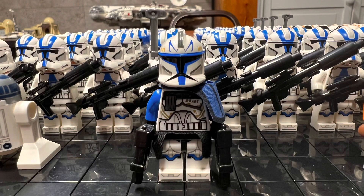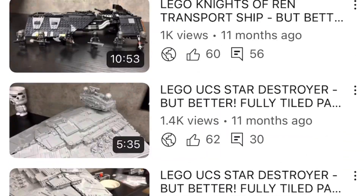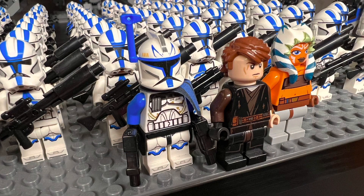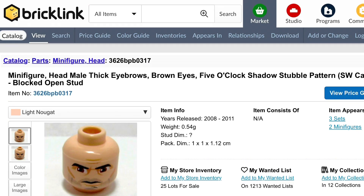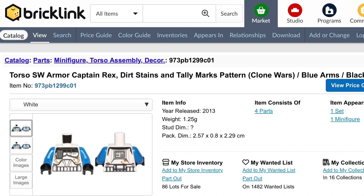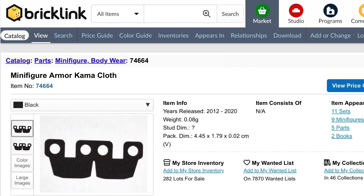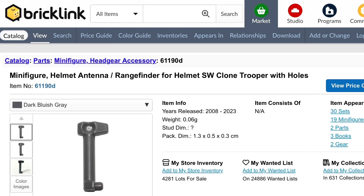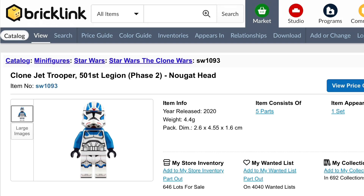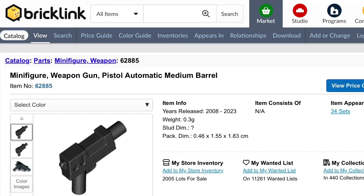Let's go over the character details. We'll start with Captain Rex. A little over a year ago, I opened 17 of the 75280 sets and posted a video about it. I did cover my version of Rex then, but let's go over it again. The part list for my Captain Rex is: the head from the 2008 version, the helmet from the 2011 version, the torso and armor pauldron from the 2013 version, the 74664 comma cloth in black, the 61190D rangefinder in dark bluish gray — not the new blue one — the arms and legs from the 501st jet trooper, black hips, and two 62885 medium barrel pistols.